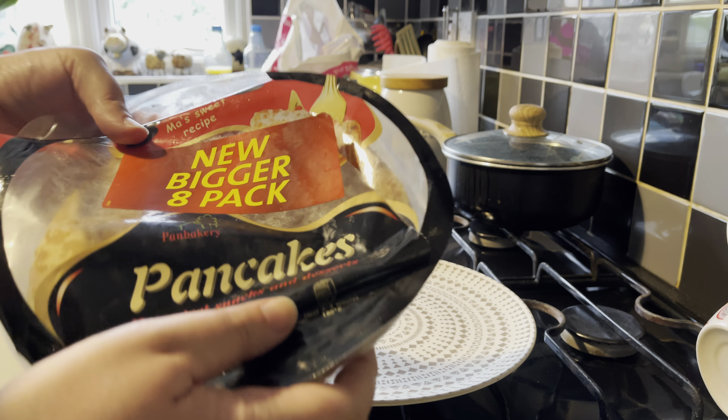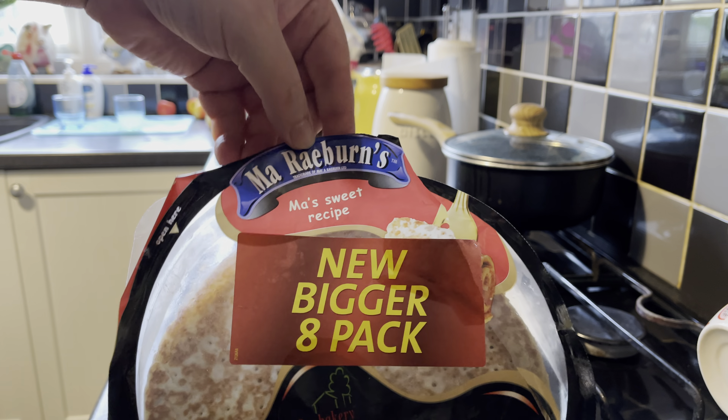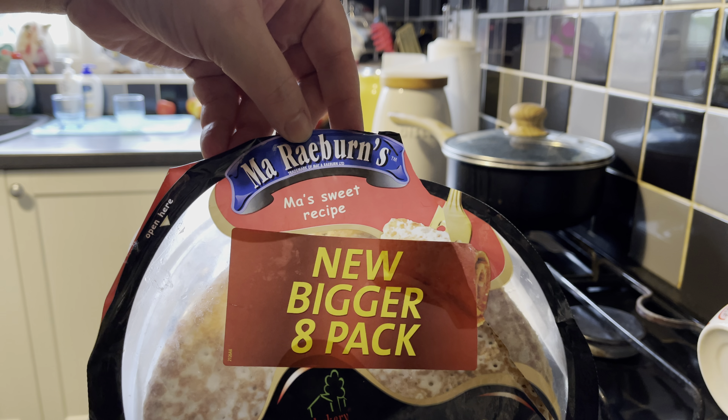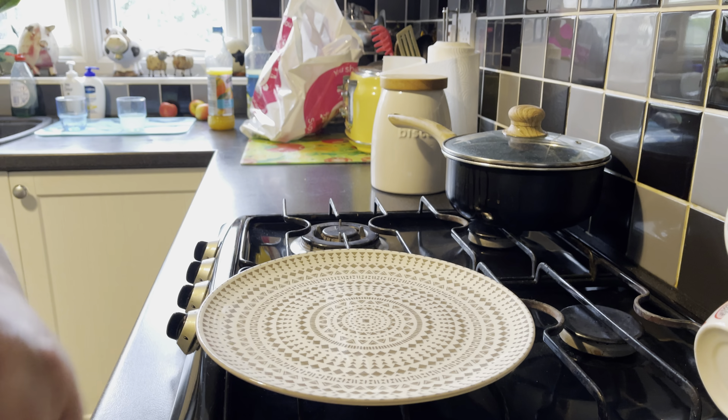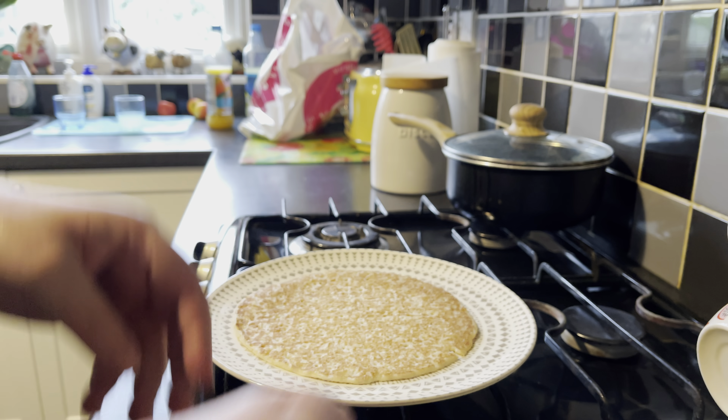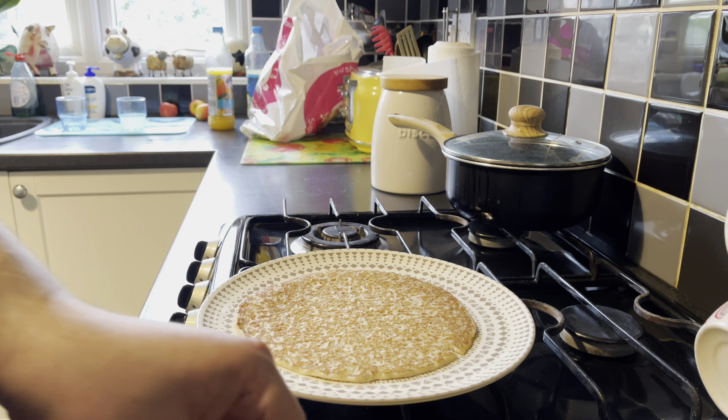First off, for the base, we're going to use Maraeburn's sweet recipe — and they're pancakes. I'm going to split a bit, I'm going to go two-ply.